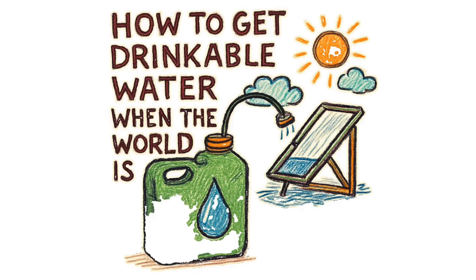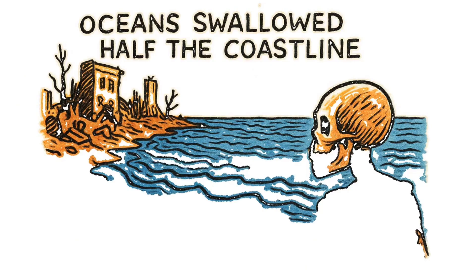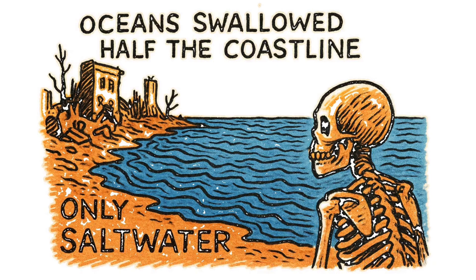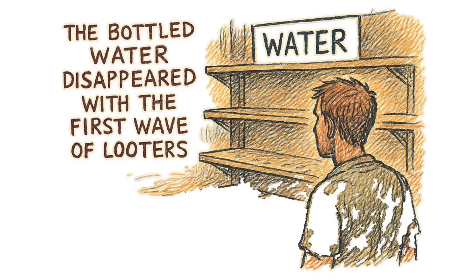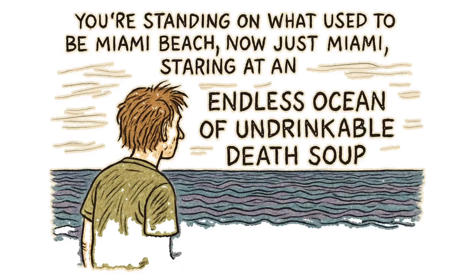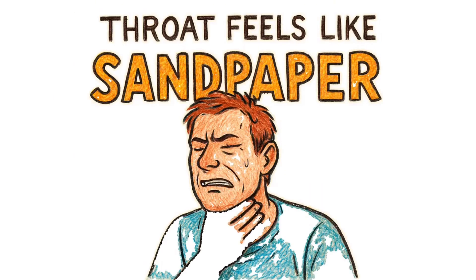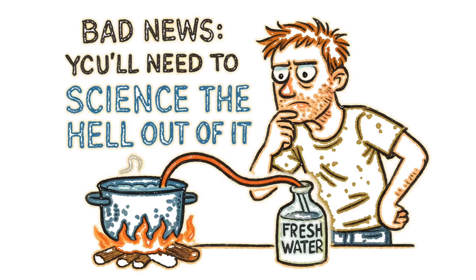How to get drinkable water when the world is dead? The oceans have swallowed half the coastline, and the only liquid for miles is salt water that'll kill you faster than radiation. Picture this: the taps ran dry three months ago, the bottled water disappeared with the first wave of looters. You're standing on what used to be Miami Beach, staring at an endless ocean of undrinkable death soup. Your throat feels like sandpaper wrapped in more sandpaper. Good news — that salt water can save your life. Bad news, you'll need to science the hell out of it.